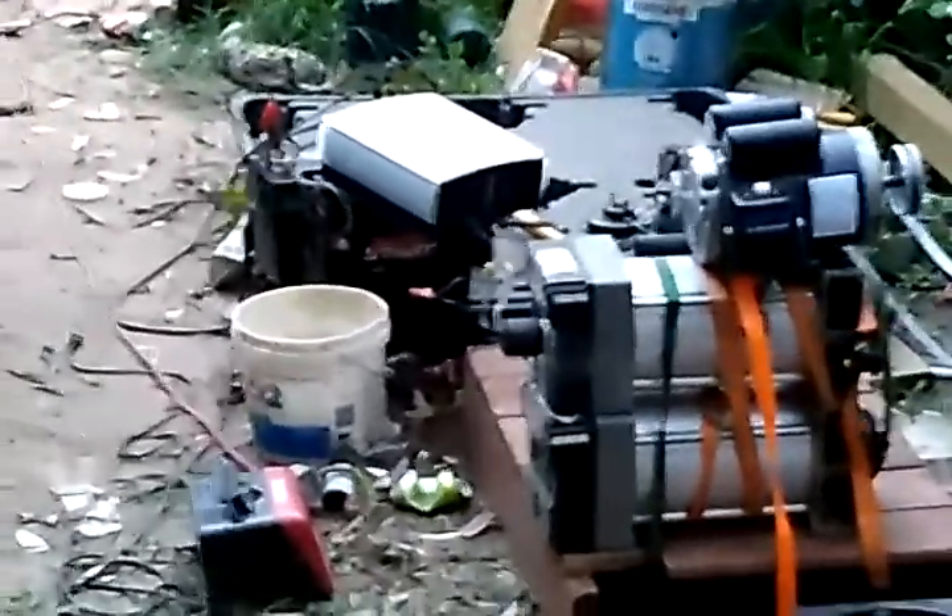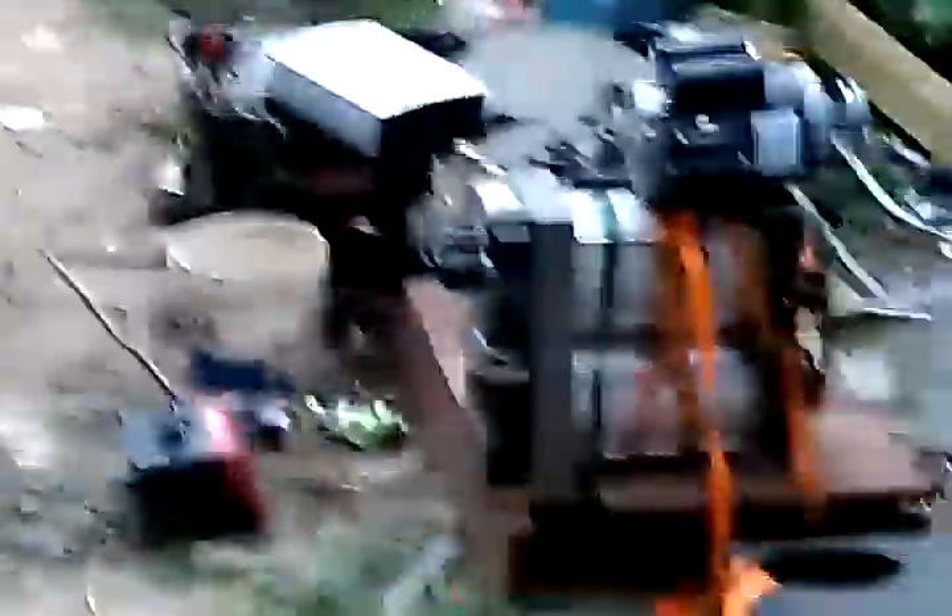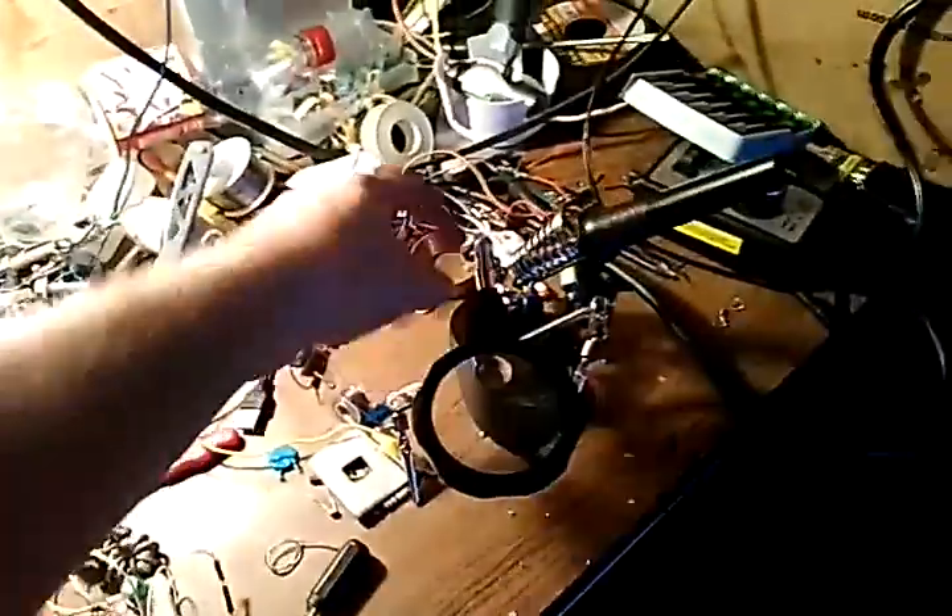We're so close, guys, so close. At least I got my little Bluetooth thing my wife got me fixed — thanks to somebody, little butthead over here, Ally. I'm talking about you — pulled my earphones apart, ripped them apart, couldn't believe it. Tore up daddy's stuff. That's okay, I love you.